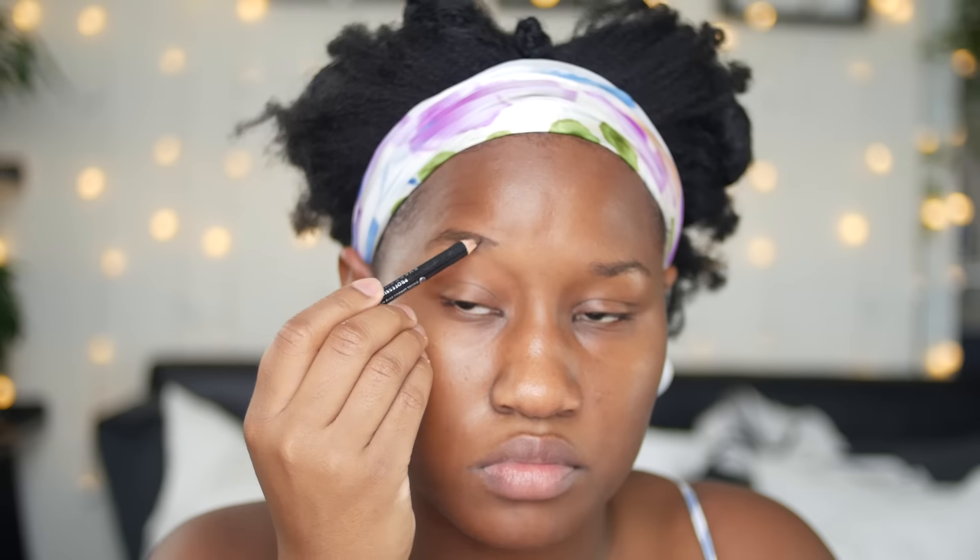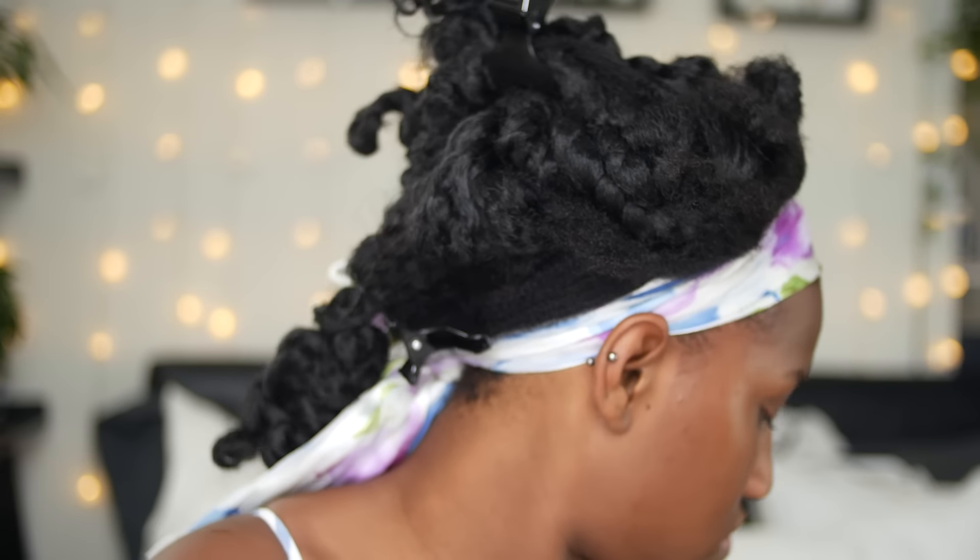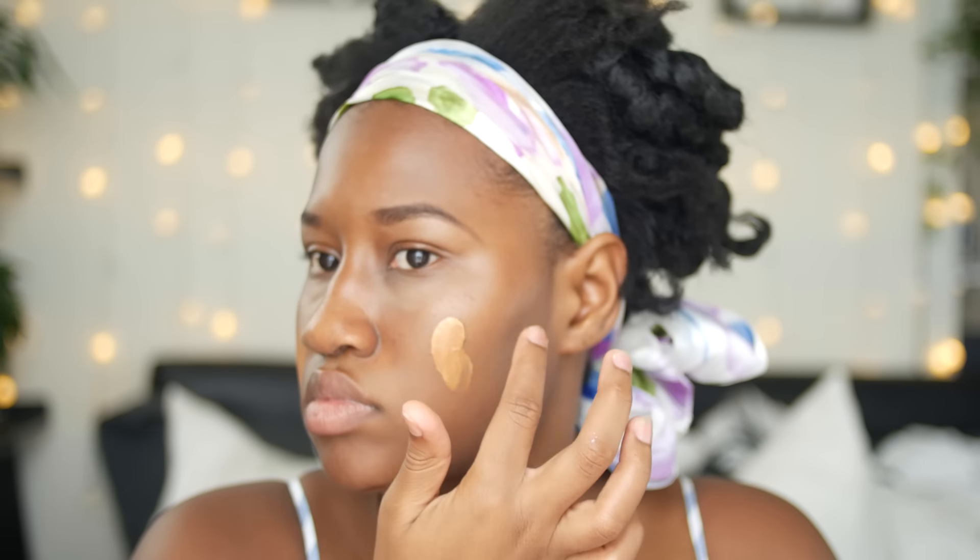I've already primed my face — I used my matte prep and prime — and I've done my eyebrows. You guys know this step from my previous looks so we can skip right past that today. Because I want this look to last all night, I'm going to use some concealer under my eyes just to make sure there are no dark circles and no bags.